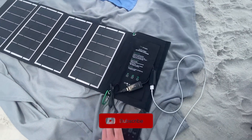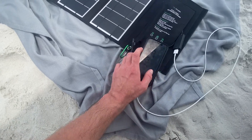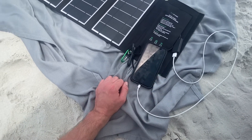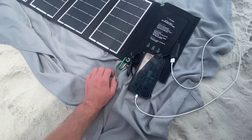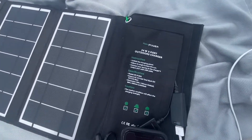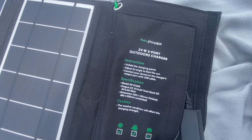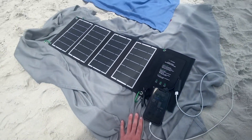This is a pretty great purchase. To review: it would take about two hours to charge an iPhone 10, and about four hours to charge a pretty standard-size battery pack. Again, this is the RavPower 24-watt three-port outdoor solar charger — very good purchase.